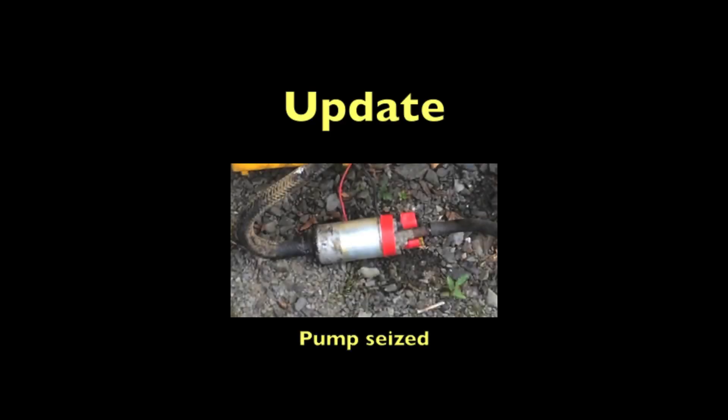After a couple of hours the pump stopped working. Seems you shouldn't use a fuel pump to pump water — but you live and learn.